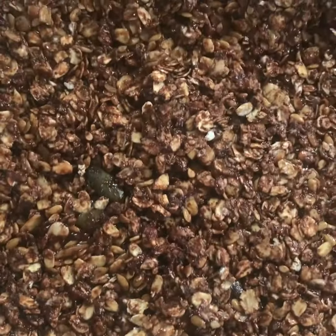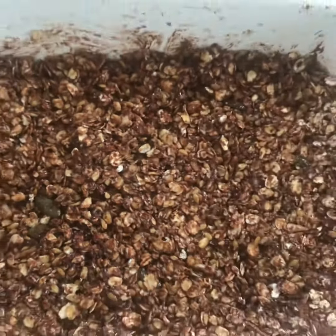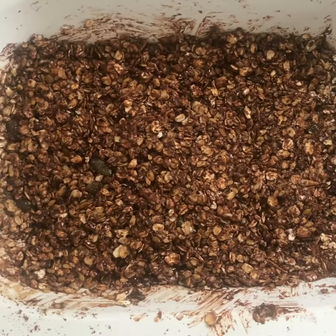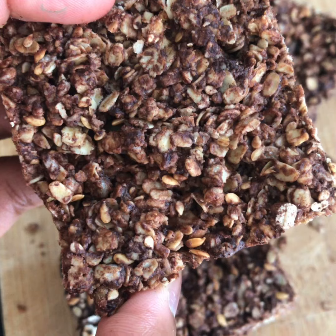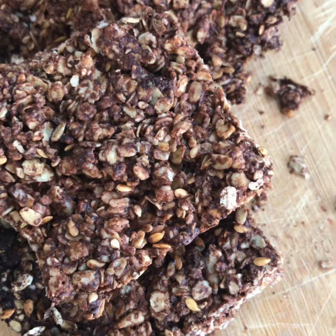When you take it out, let it cool before you cut it so it won't break up. It's also a great recipe for granola. I hope you guys enjoy!